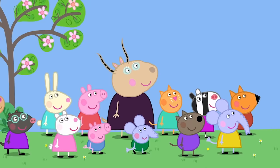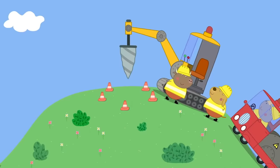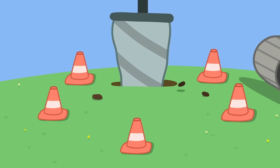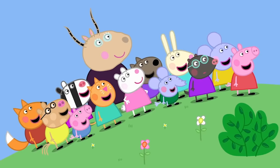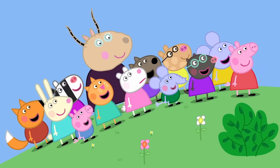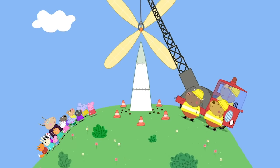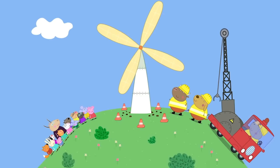Madam Gazelle, what is Mr. Bull building? I don't know, Peppa. Let's watch and see if we can guess. Mr. Bull has a big drill. He's digging a big hole. He's making a swimming pool! A swimming pool! Hooray! No, that's not a swimming pool. It's a rocket! A rocket! Hooray! But it's got petals. It's a big flower. A big flower?